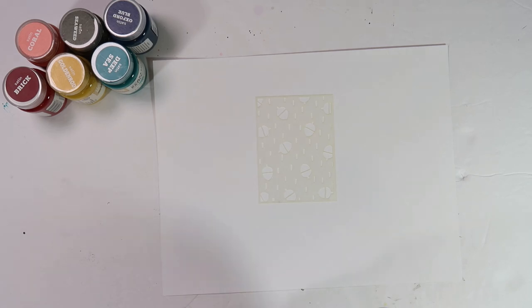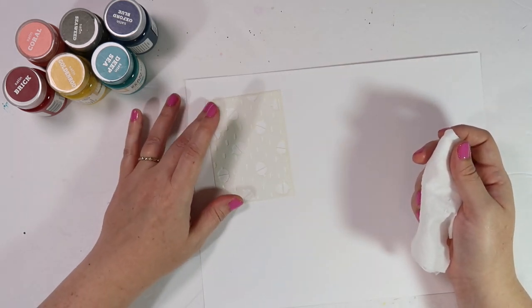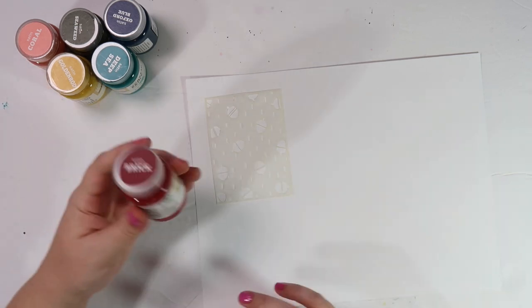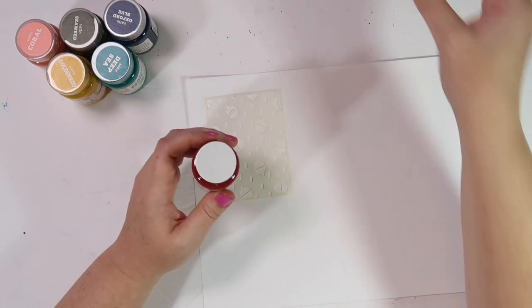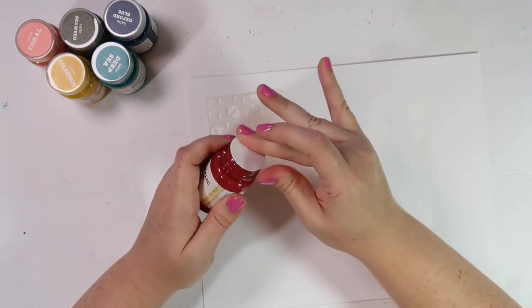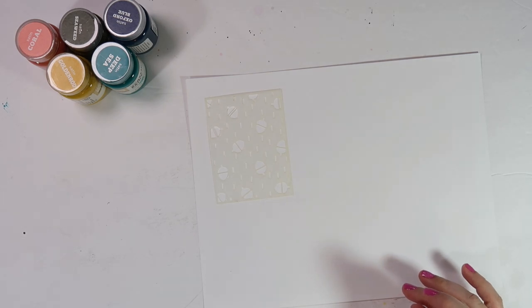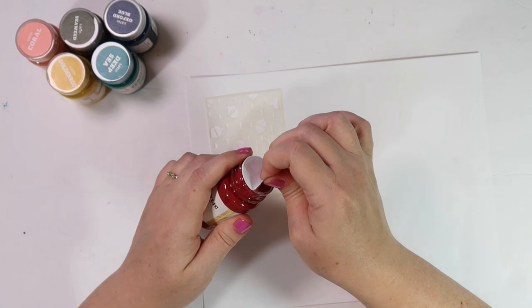We've got a few different mediums here. The first I'm going to show you is acrylic paint, and I'm simply going to use a baby wipe to put down the acrylic paint through this stencil. This color is brick — it's one of the Target Handmade Modern paints. My original frustrations with using stencils stemmed from trying to use them with acrylic paint. I just do not have the best experience using them.